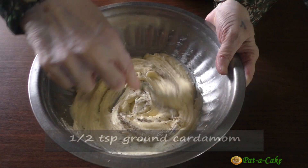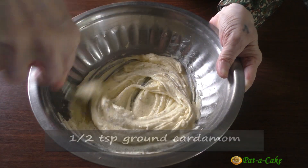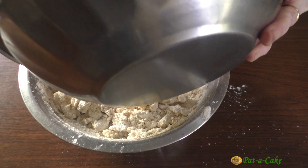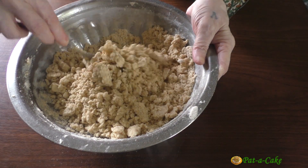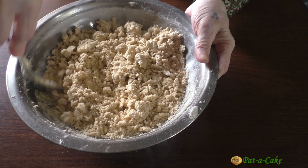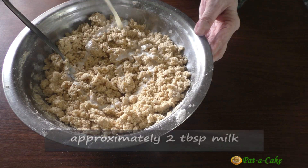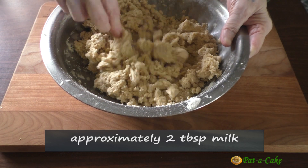Now let's stir in the ground cardamom. You could use 1.5 teaspoon of vanilla extract instead if you prefer a vanilla flavor. Then let's add in the atta in 2 portions. Remember, you don't have to knead the dough. Just mix everything well till you have a slightly moist crumbly dough. To form a cookie dough, we'll now have to add in around 2 tablespoons of milk, 1 tablespoon at a time. The dough is already coming together, so I won't add any more milk.